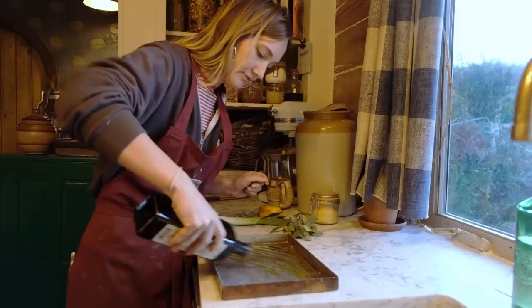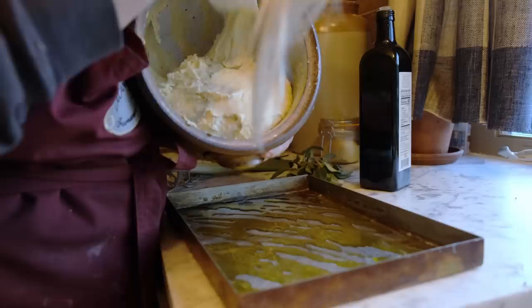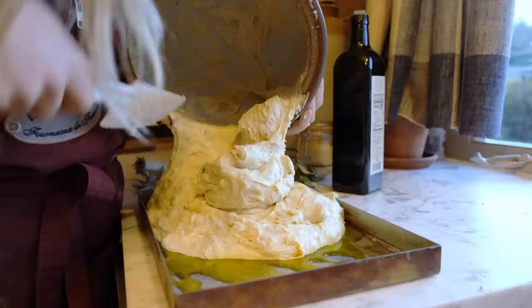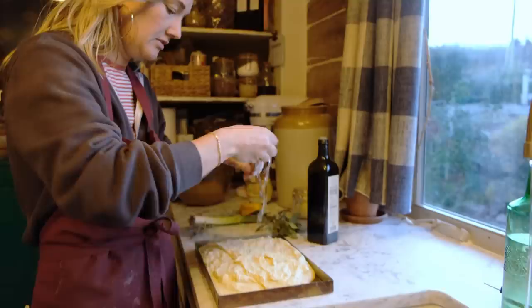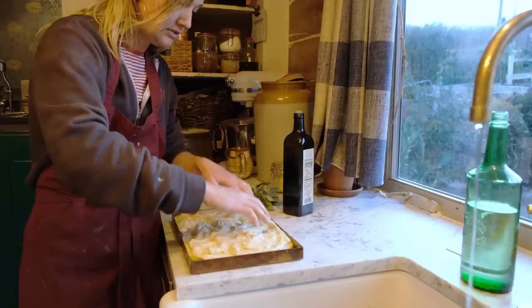When it's time to bake the focaccia — and this is the part that's really great whether you're an experienced or new bread maker — we're just going to oil a baking sheet with some olive oil. You can see the dough has risen, gone bubbly, and really soft, and we're just going to scrape it in. There's no shaping. I'm going to use slightly damp hands to press the focaccia dough so it's evenly spaced on the pan, letting my fingers leave little imprints in the dough.